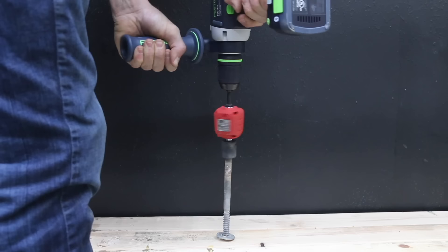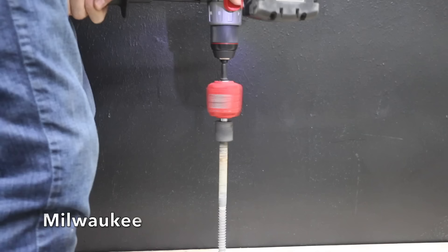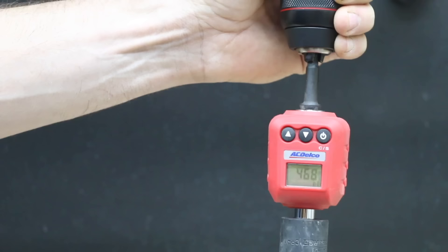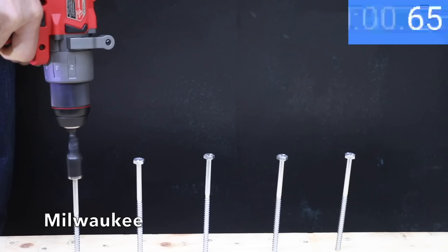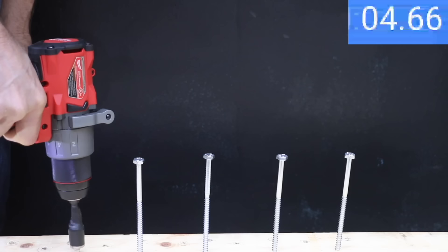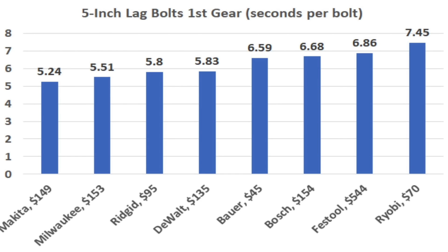Others didn't immediately give up but were very slow to drive the lag bolt. The Milwaukee absolutely crushed this test, nearly driving the lag bolt all the way into the board and reaching 468 inch pounds of torque. It claims to deliver up to 60% more power and it actually did even better than claimed compared to several of the other brands. I then tested the drills to see how quickly they could drive in 5-inch lag bolts. Even though the Milwaukee is very compact in size, it still performed very well averaging about 5.5 seconds, just barely finishing behind the Makita's 5.2 second average.